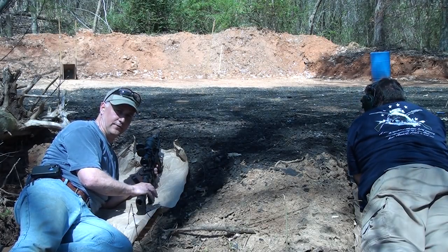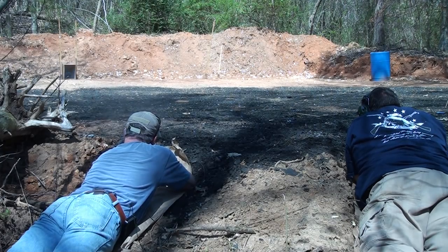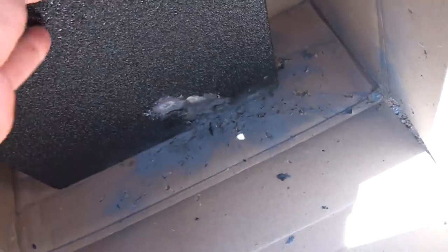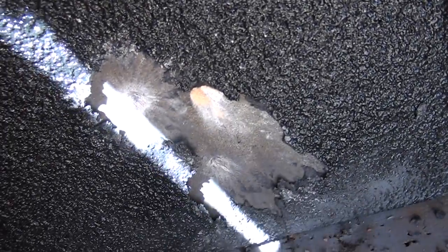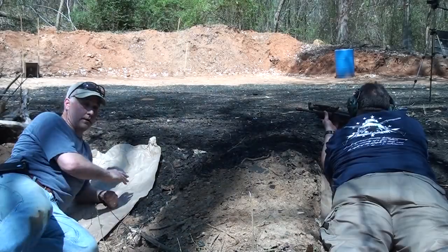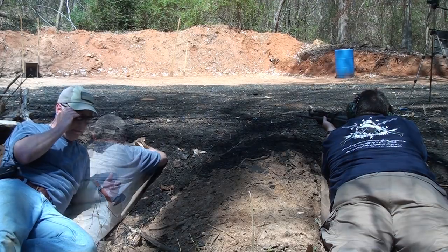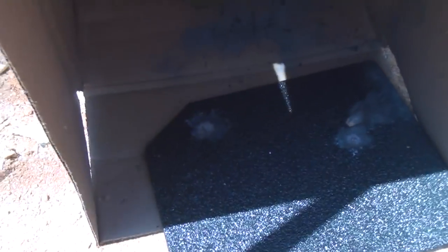Now we're going to be shooting the Line-X coated plate with the AR-15, 5.56 SS109. After three shots the plate dropped down. A little fragmentation on this side, it pretty much took out the material in that area. Very little fragmentation — no fragmentation anywhere else. I shot this three times pretty much in the same area. Anything that went downward went into the box bottom; there's nothing around anywhere else.